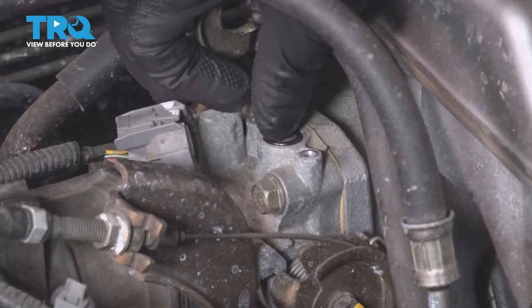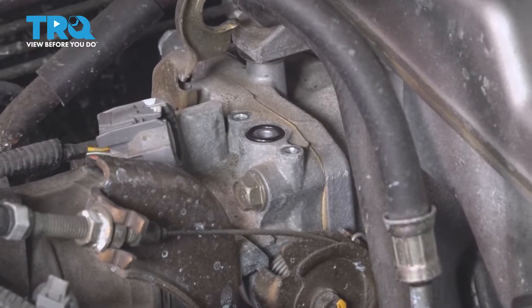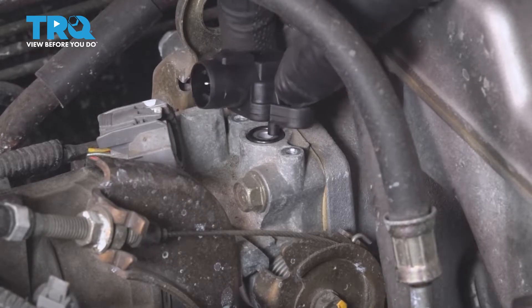I'm gonna take the O-ring, line it up. Take the new sensor and slide that into position.